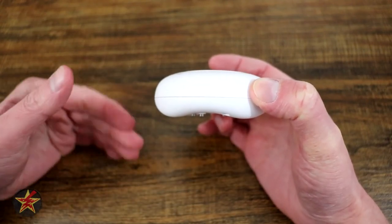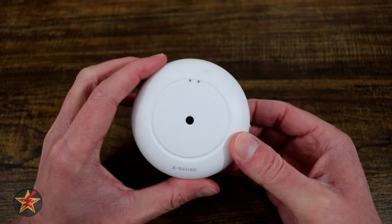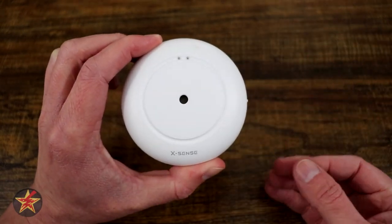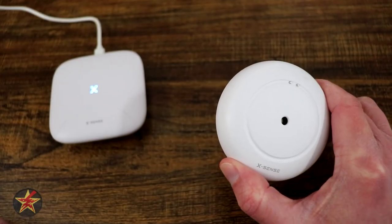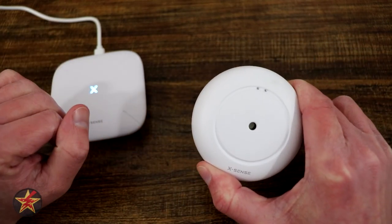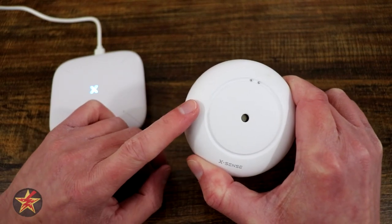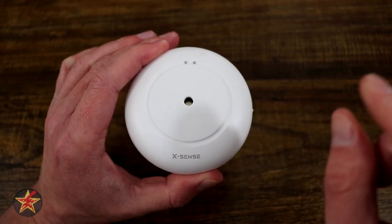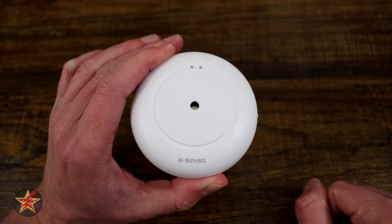If any water starts getting here it might take a little more before this would go off, but the sensitivity is such that it does not take that much before it goes off. The operational range of the three-pack is 1600 square feet per sensor. Meaning if you have the hub centrally located, you can go 1600 feet in any direction, allowing you to spread them out around your home. Currently I have mine by my hot water heater, by my washing machine, and under my kitchen sink.